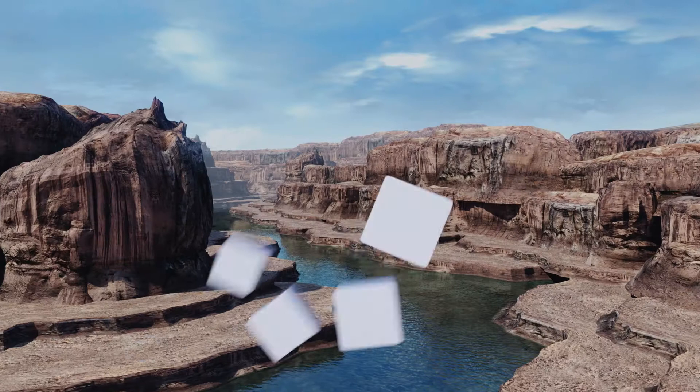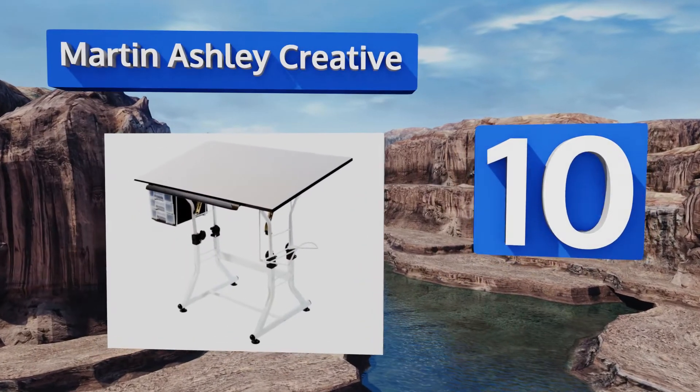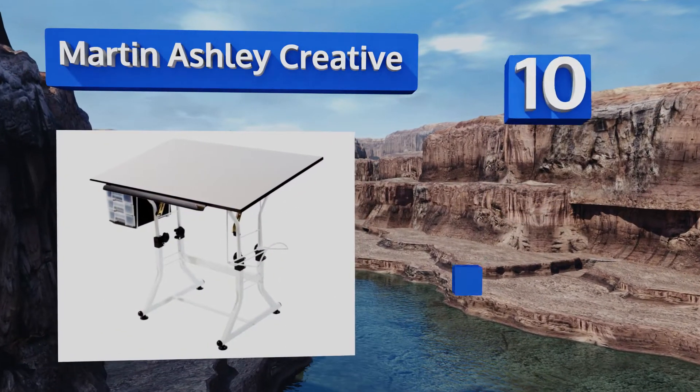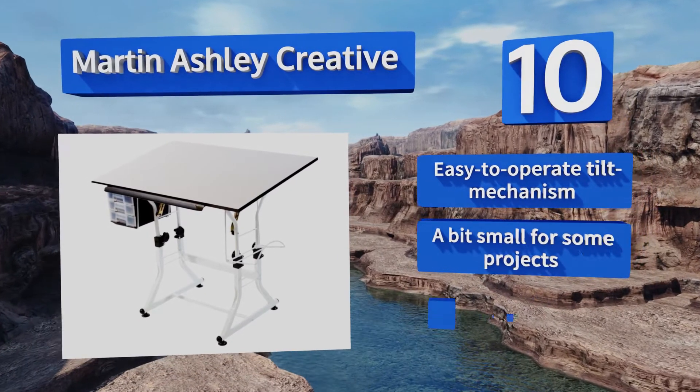Starting off our list at number 10, you can adjust the height of the Martin Ashley Creative from 26 to 30.5 inches in its horizontal position, so you should be able to match it with a variety of work stools. It also features four simple leg levelers and has a convenient book holder on one side.